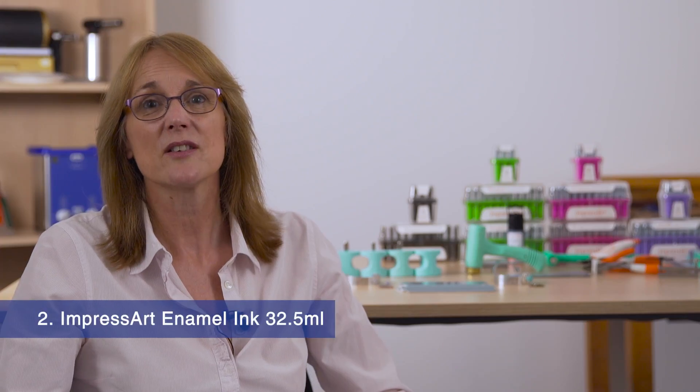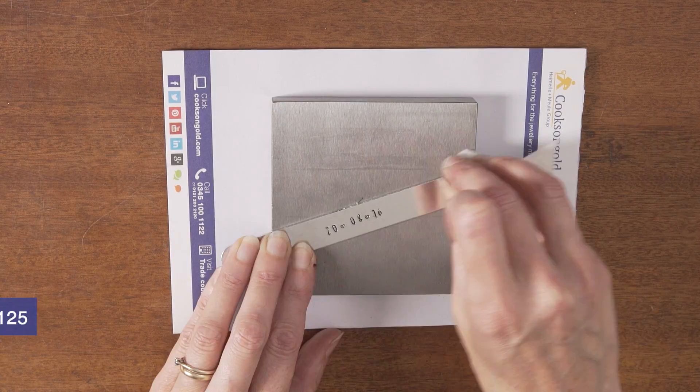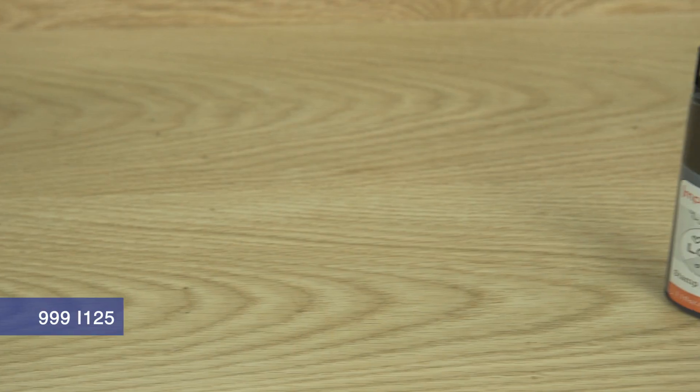Number 2: The ImpressArt stamping ink is an acrylic ink designed to fill in your stamped impression so that you can see your design more clearly.